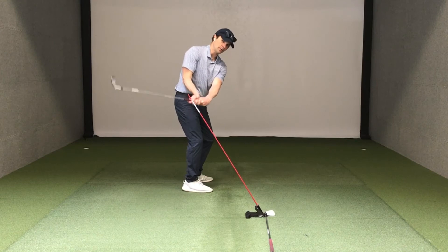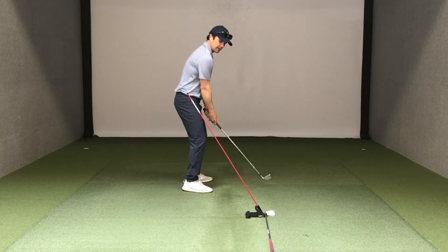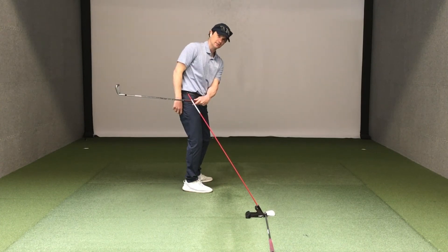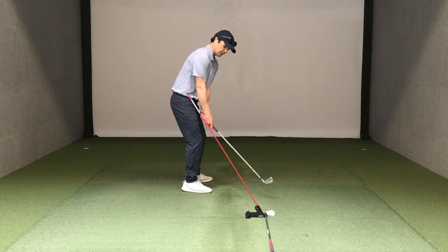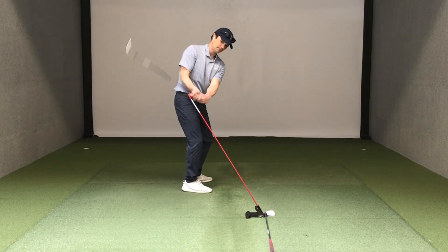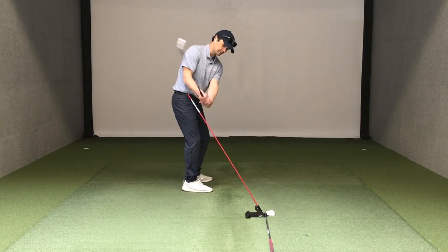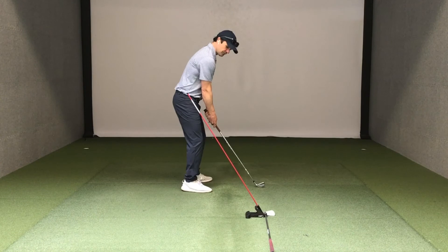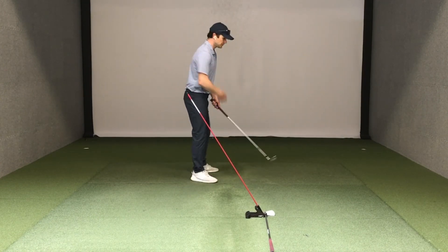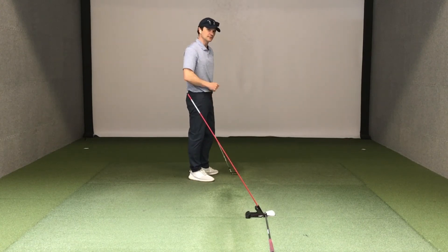As it goes up, we can allow the weight to continue going up and behind, and then it should be able to fall back down behind the hands. So we're basically going in front of the hands and then behind the hands — on this side of pure plane above it and then underneath. I'm just trying to get a feel for this club falling behind the hands. In transition, that's what we're trying to feel in order to shallow and hit from the inside.